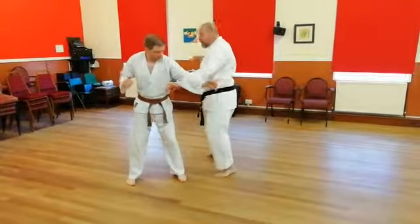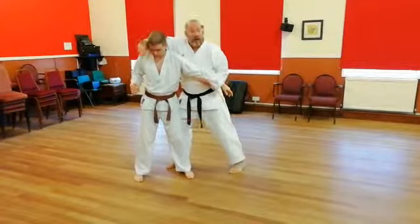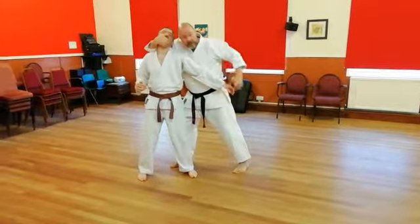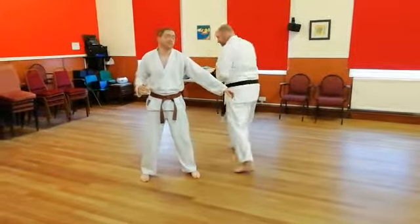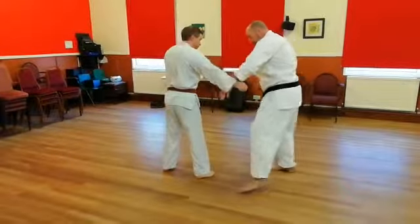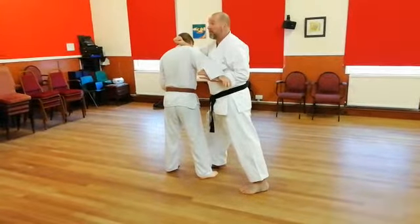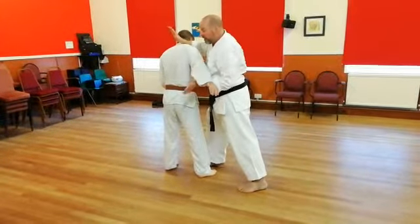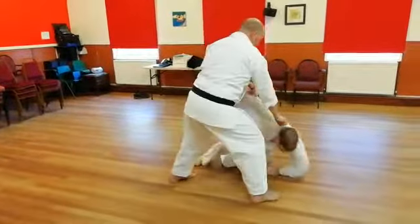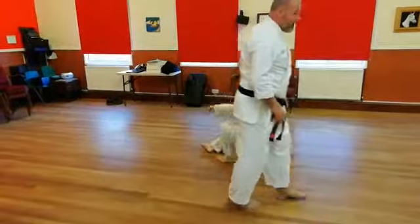We use that as either the end position — it's going to look like this — or from here, straight up into there, strike, and then I take the hand from here and step round and do a Gaedan Barai, or change the hand, come round this way, and step up there. Nice and simple — keep it simple.